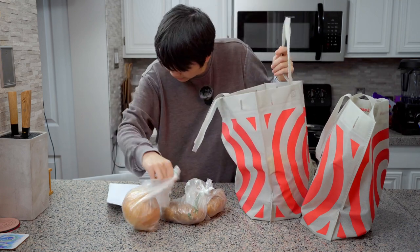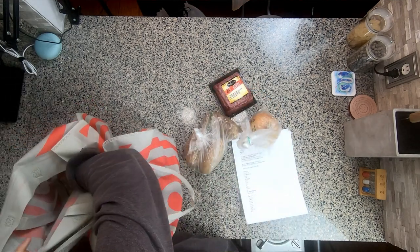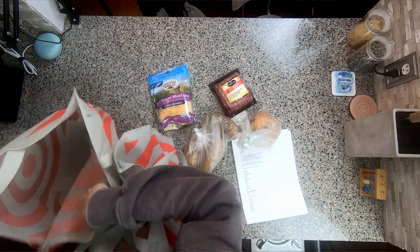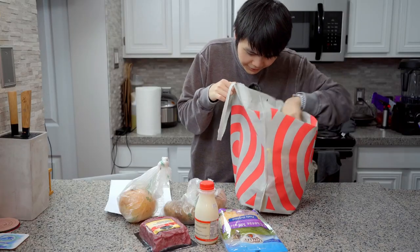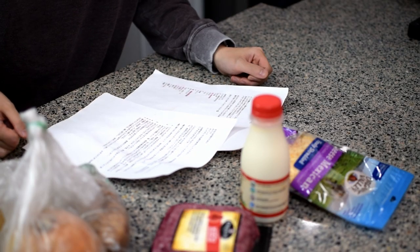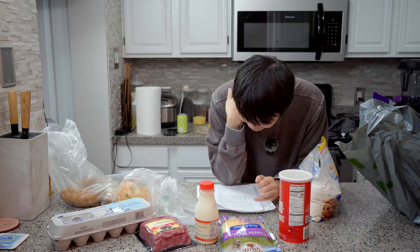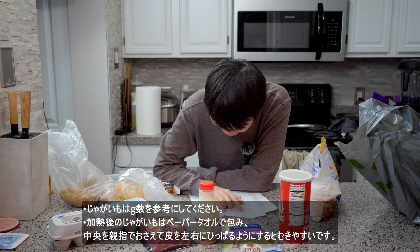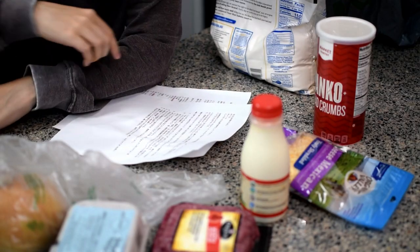All right, so we have potatoes, we have onions, we have meat of some kind, we have some Mexican cheese, we have some organic milk, and then we have a bunch of random stuff that doesn't really matter. We need butter, sugar, salt, pepper. There are some hints here but I don't know what some of them are saying - one of them is about the potatoes. This is going to be absolutely terrible. Whatever, let's just go into step one.